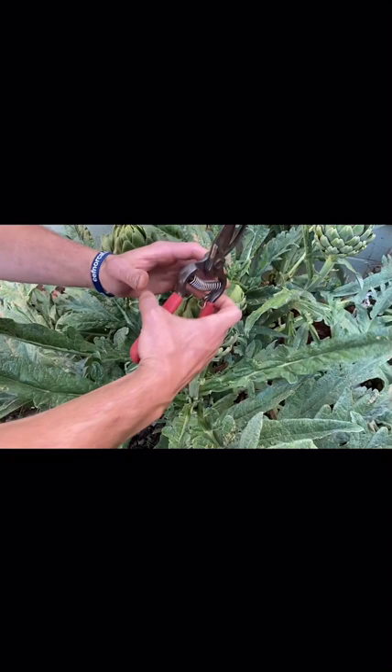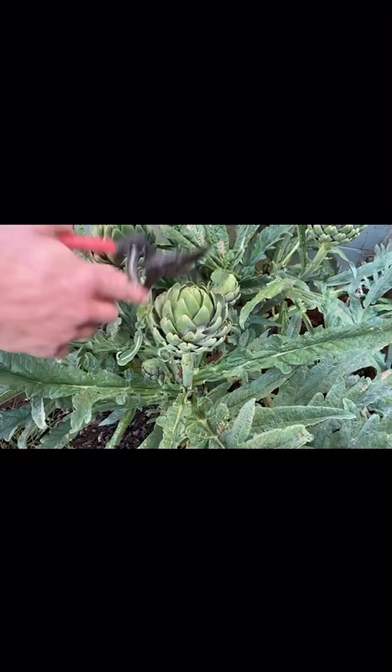You see these buds here? The bracts are starting to open up and expand — these artichokes are ready to harvest. The buds you see in the video are overripe, but we can still use them and they're still good to eat.